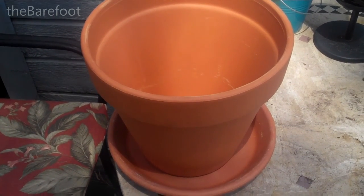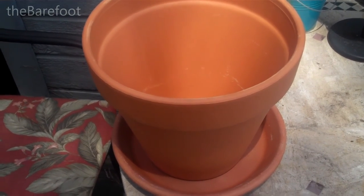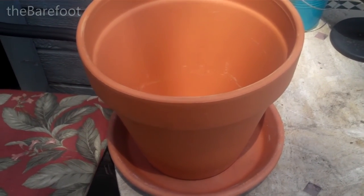Here's a little recycling project you can do. You can either go to the home improvement store or the nursery and buy a terracotta planter and tray for about $10 or $11.